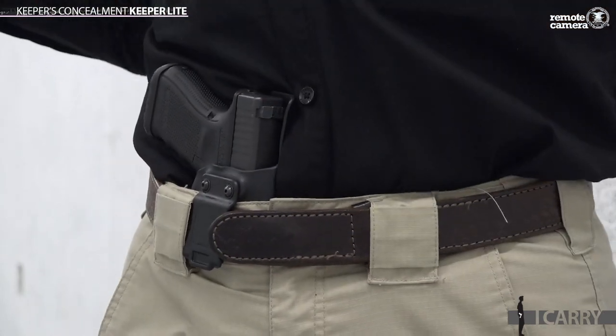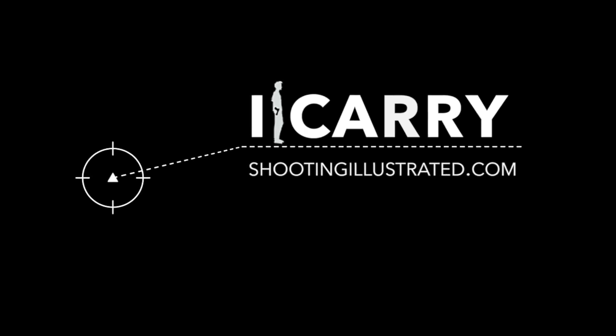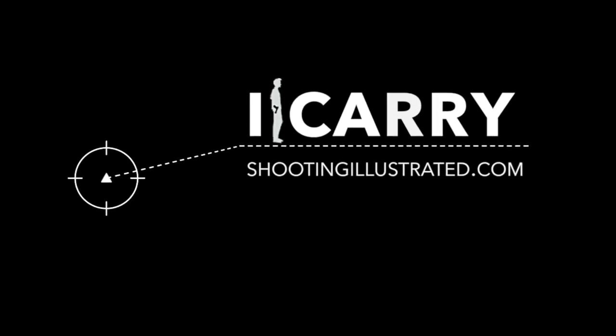For more information on the Glock G19 and the products we've chosen for today's iCarry kit, as well as other everyday carry combinations, visit shootingillustrated.com. And, as always, stay tuned for more guns and gear on iCarry.